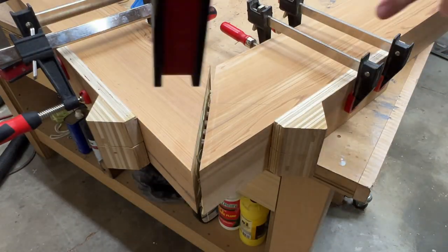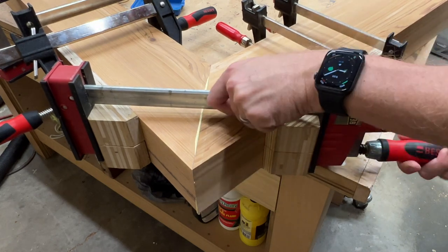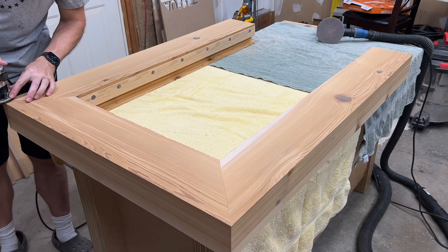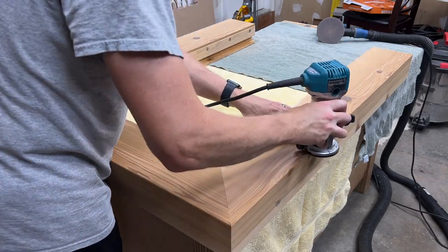I probably went a little overboard with the glue, but being end grain I figured a lot would get soaked up, so having some extra isn't going to hurt. I aligned the pieces and got a clamp across the joint to squeeze it tight using clamping jigs I made a few years ago — they work perfectly for this project. If you're interested in how I made them, let me know in the comments.